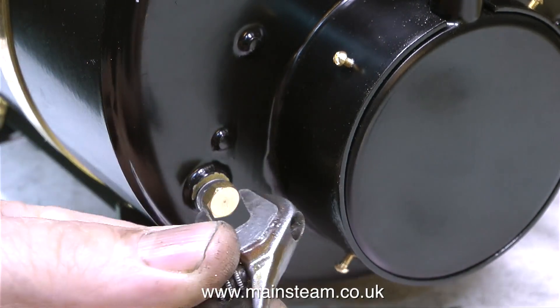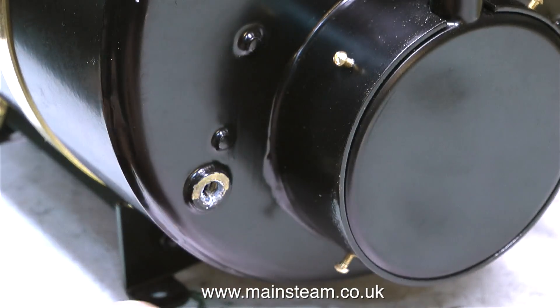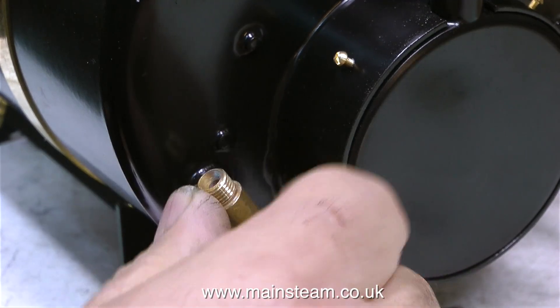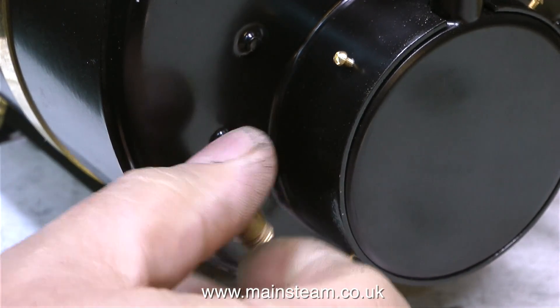The Southworth duplex pump is a very powerful unit. It has two steam cylinders and two water cylinders, and both water cylinders are double-acting, so on every stroke it's pumping water — it's just like leaving a tap running. It's far too much for this boiler, which is a 6-inch diameter boiler.